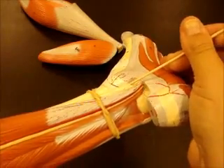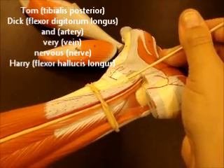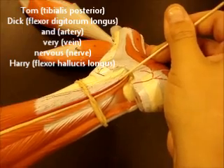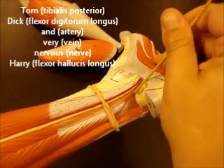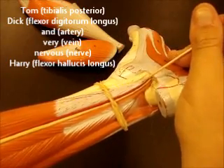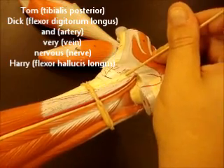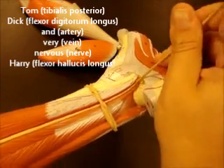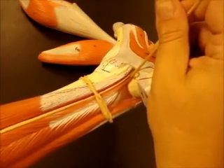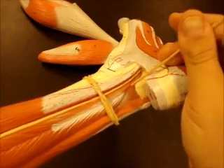There's a mnemonic for those: Tom, Dick, and Harry. T for tibialis posterior, D for flexor digitorum longus, and H — Harry — for flexor hallucis longus. So Tom, Dick, Harry. You can also do Tom, Dick, and Very Nervous Harry — and that's A, V, N: artery, vein, and nerve. But the tendons themselves are just Tom, Dick, and Harry.